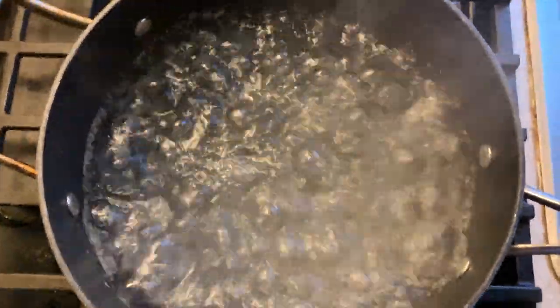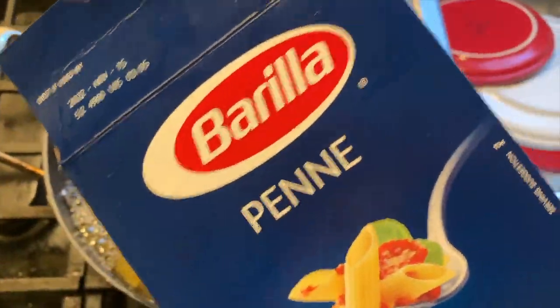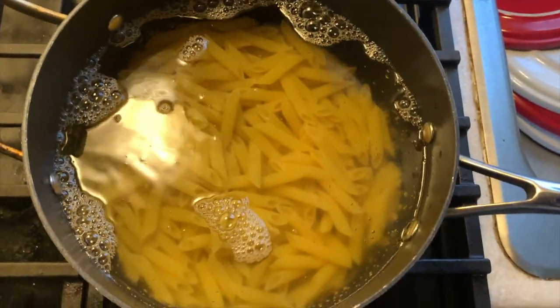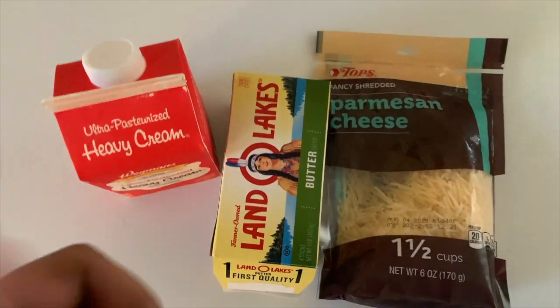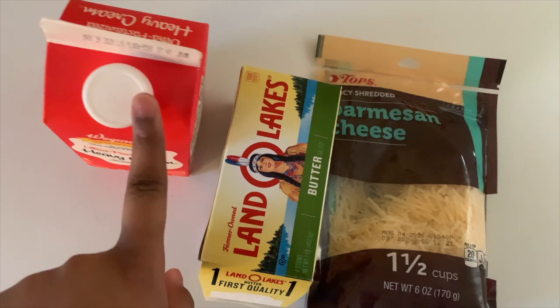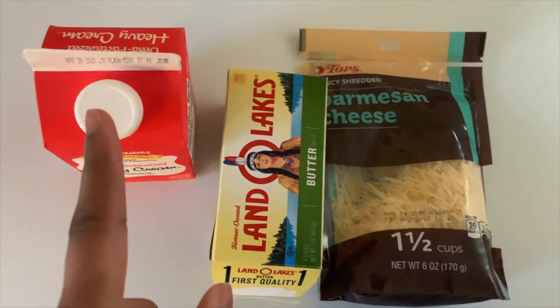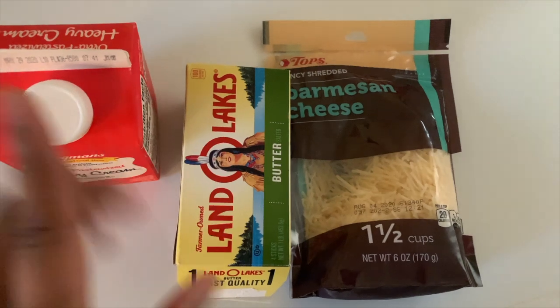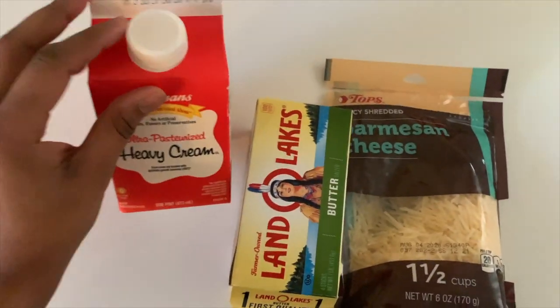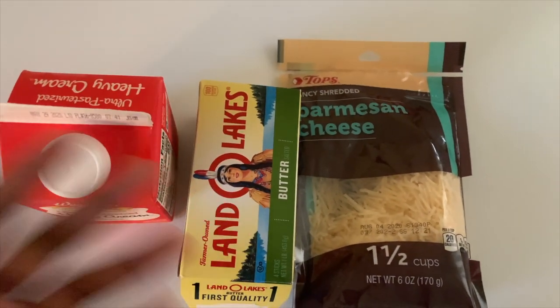Now that my water is boiling, I'm going to dump my pasta right in. I used penne — I don't know how to say it — but you can really use any pasta you want. I'm going to let this cook for about 10 minutes. When I make my sauce I like to make it from scratch. I don't like to use the pre-made jarred alfredo sauce — one because I found out I'm allergic to ingredients in those pre-made sauces, and two because I think it overall tastes better when you make your own.